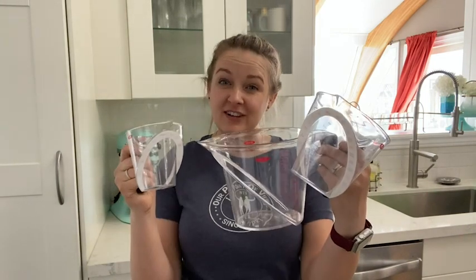So if you want to make your life a little easier and simpler in the kitchen, I definitely recommend these measuring cups, and that's my point of view.